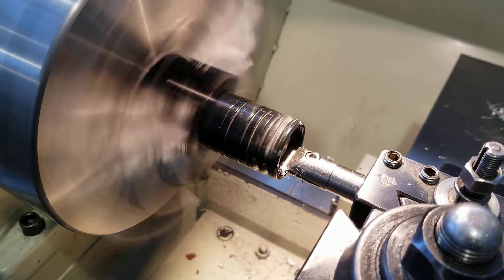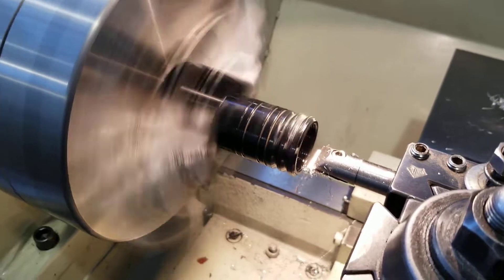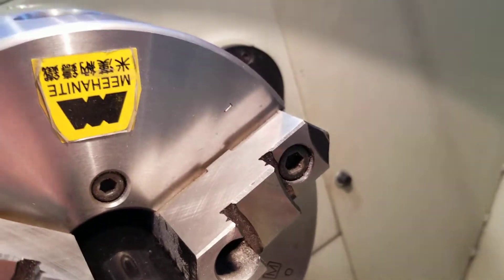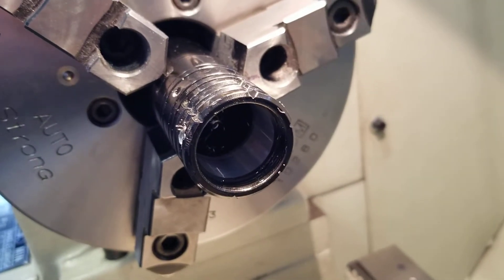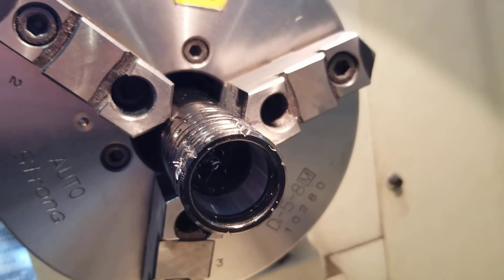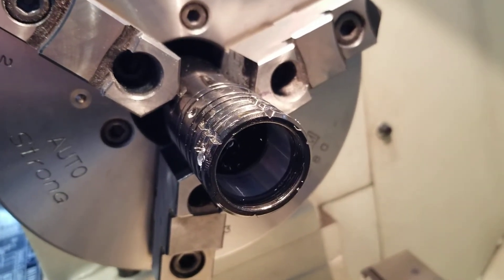Going nice and slow too. Feed off. Nice and clean — we're so close. I'm going to take a few more tenth passes until we make contact, and we're going to call it good, because we're not really going for precision here, we're just going for clearance. Anyways guys, keep on lathing.